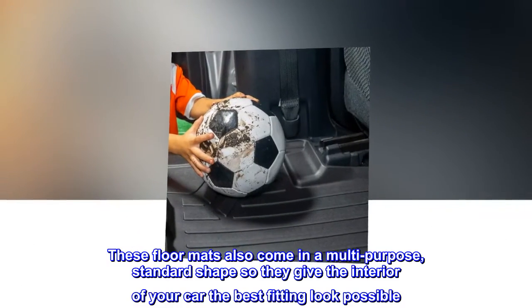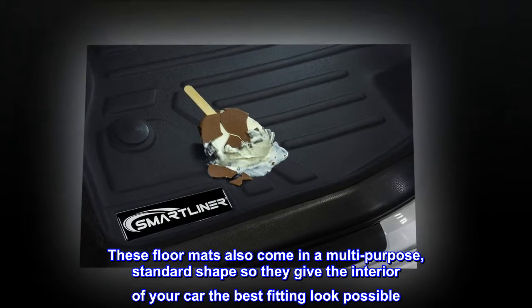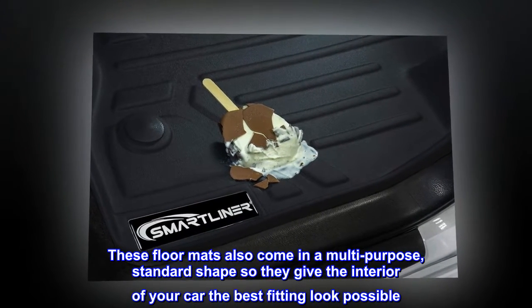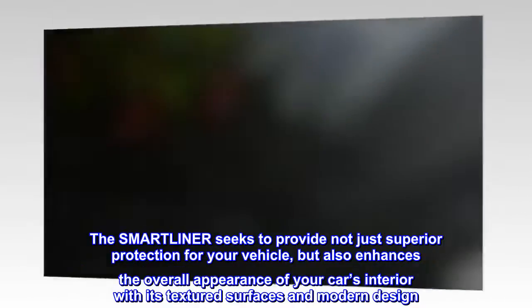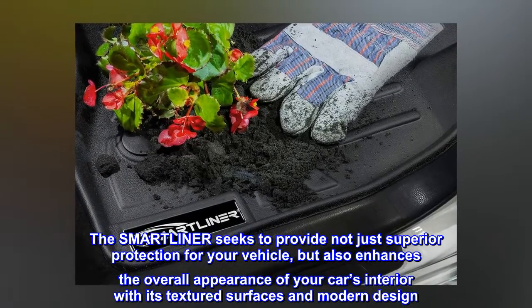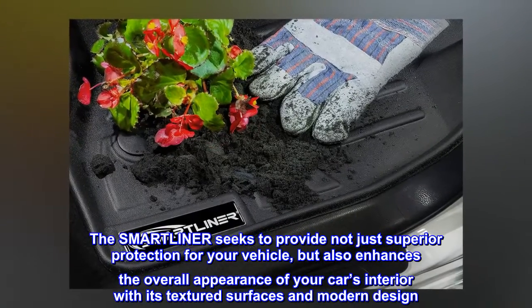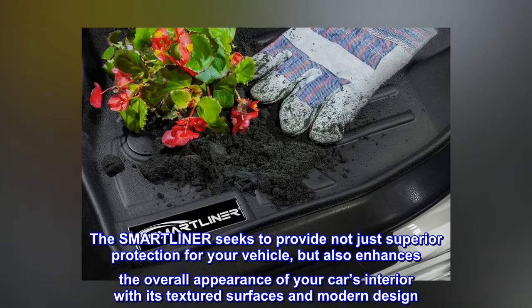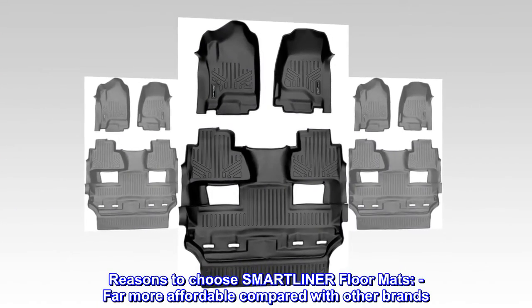These floor mats also come in a multi-purpose standard shape, giving the interior of your car the best fitting look possible. The SmartLiner seeks to provide not just superior protection for your vehicle, but also enhances the overall appearance of your car's interior with its textured surfaces and modern design.